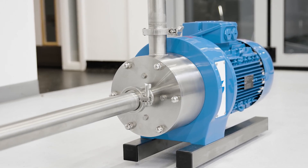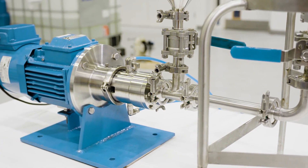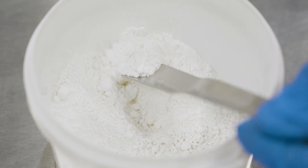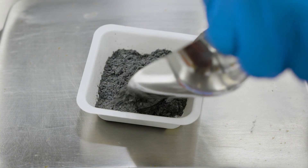Silverson High Shear Mixers are increasingly being specified for the production of battery slurries due to the versatility and efficiency they bring to the manufacturing process. Formulations vary, but generally slurries consist of an active ingredient in a solvent with binders and other additives for conductivity, flexibility and strength.